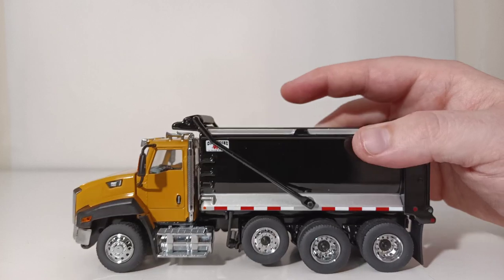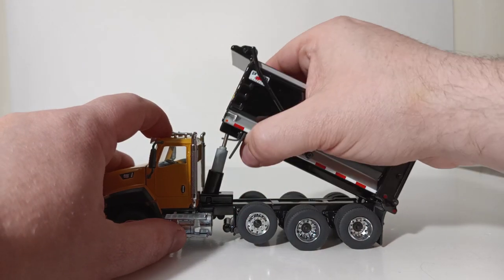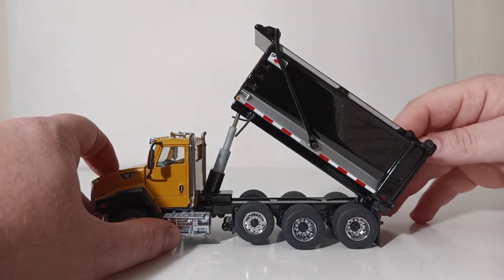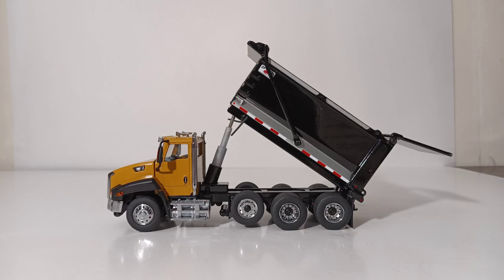Let's finish up by showing how the dump box works and the extent of the dump height. The dump box is assisted by a three-stage cylinder. The tailgate also swings out to an exceptional angle, so you should have zero issue getting any material — especially loose material — out of this dump box.